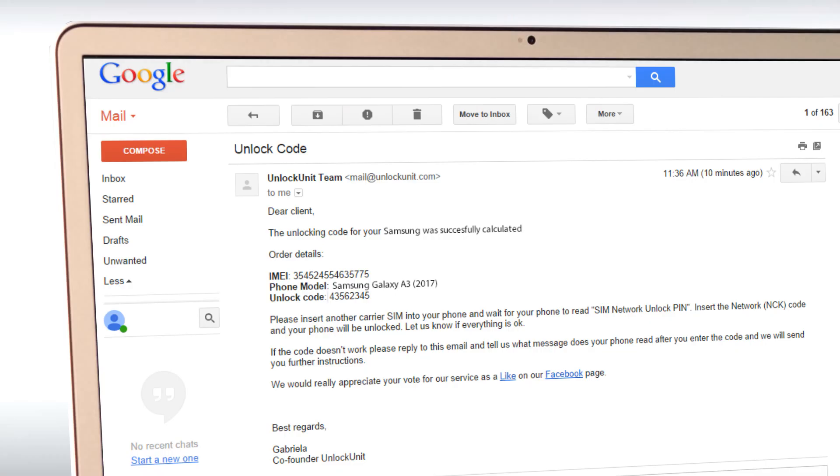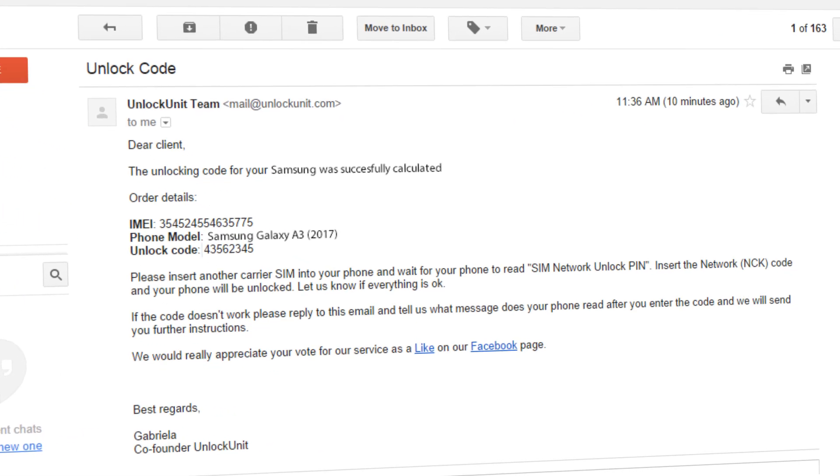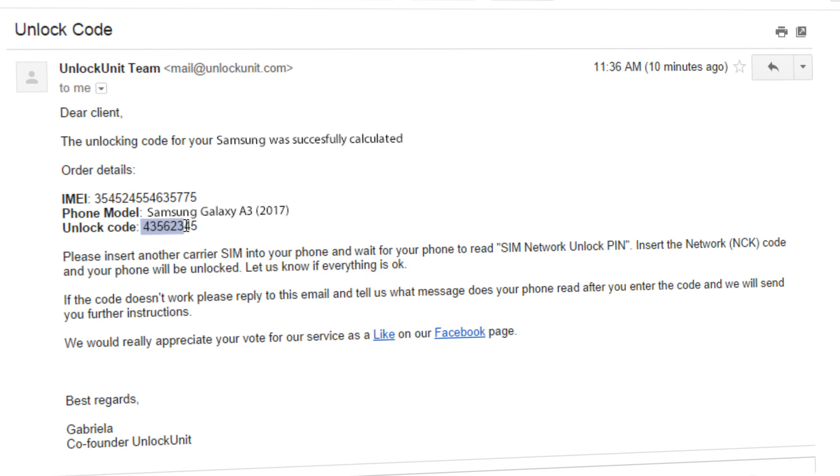Step 2. You will receive the unlocking code and all the necessary instructions on your email in the shortest time possible.